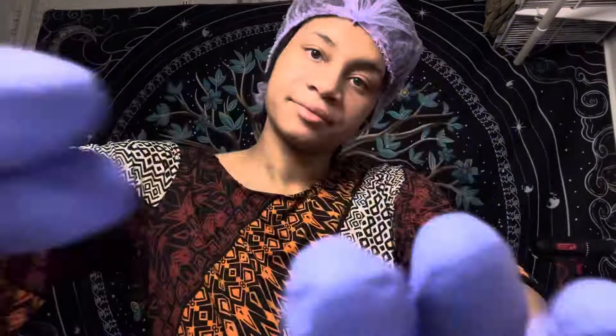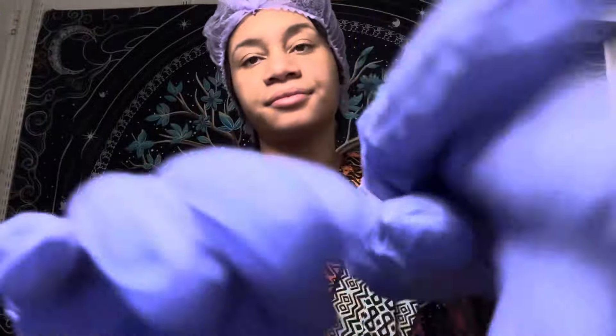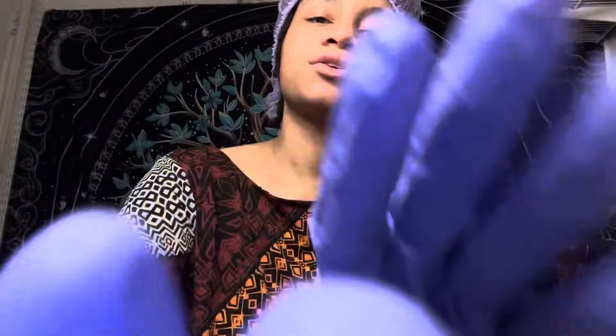How are you feeling so far, Kayla? You okay? I know the process can be a little intense, so don't worry about it — I'm just going to massage your head.